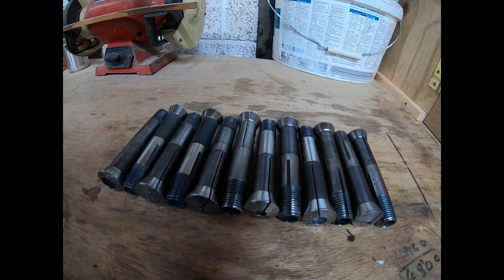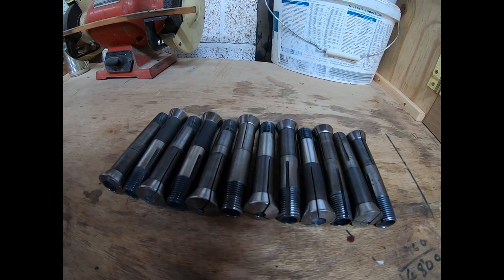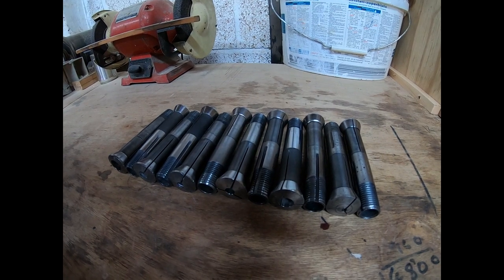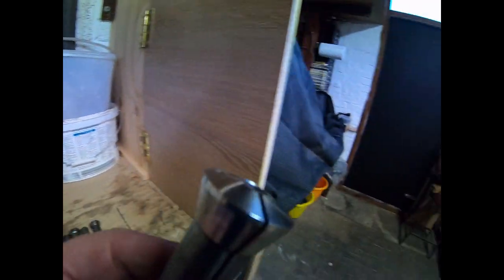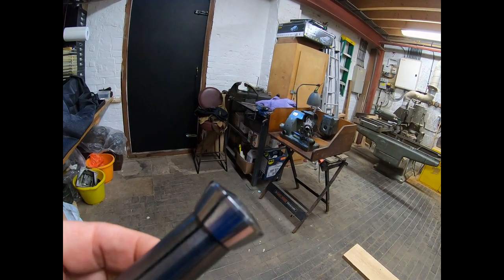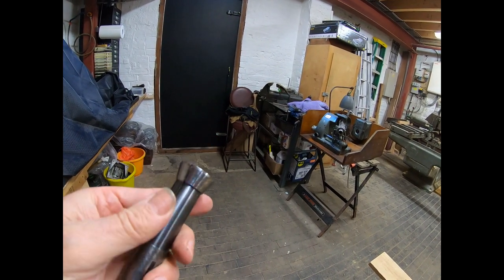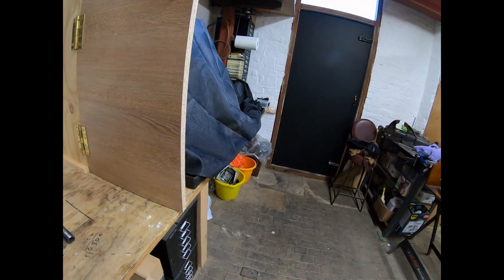There are twelve collets altogether — seven imperial and three I'm not sure about, as there are no markings on them and I haven't bothered to measure them yet. Looking at some of the surfaces, there are some wear marks. I've given them a bit of a clean up. I'm going to WD these and wrap them up just to keep them protected for now.